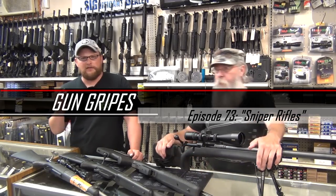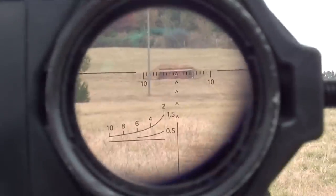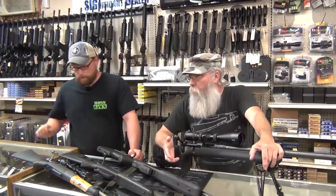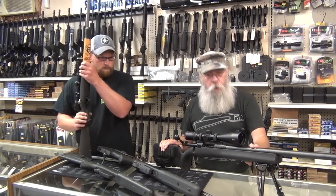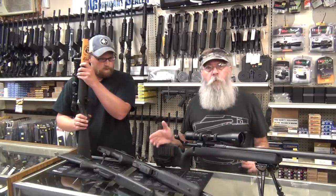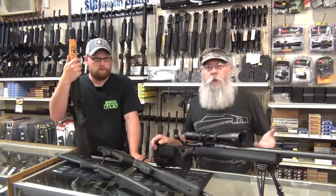That term gets thrown around all the time, and gun people — it really bugs their nerves when people just say 'sniper rifle' about every single damn rifle they see with a scope on. Most rifles with scopes are not designed to snipe at people; they're designed to hunt with. Long range precision rifles — like this Savage with a Nikon scope — this is a wonderful long range rifle in caliber .308. It'll make a great antelope rifle, a long range hunting rifle. A lot of people just want to shoot a rifle at long range. That's why they have a .50 caliber association — it's .50 BMG, it's recreation. There's nothing like ringing a target at a thousand yards.